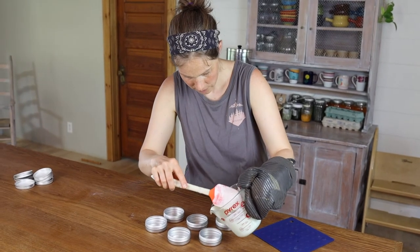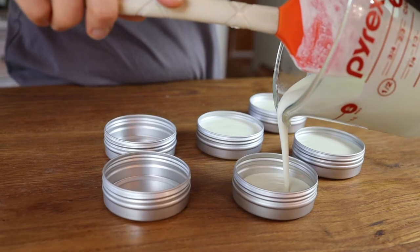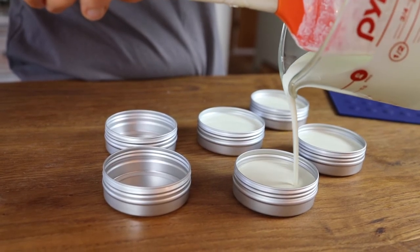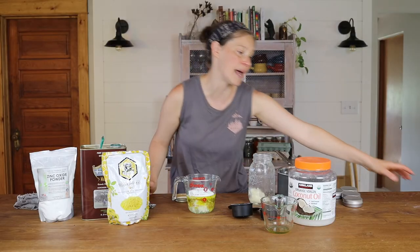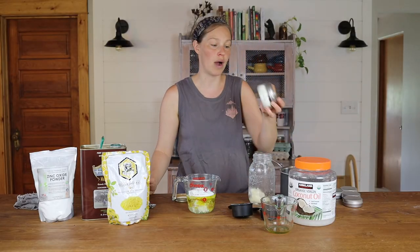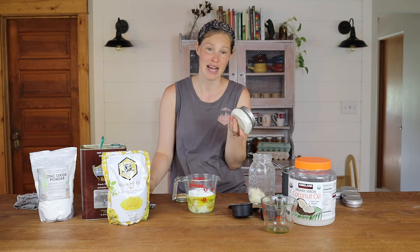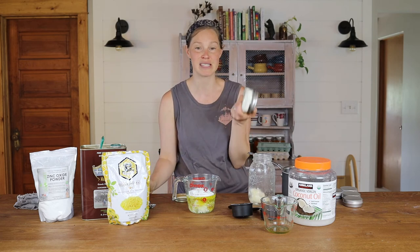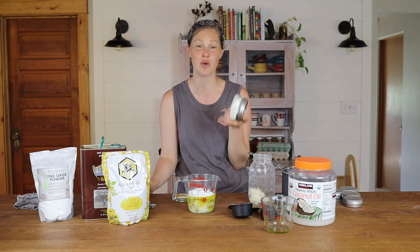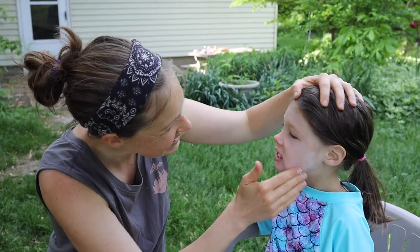And that's it — that's all you need to do to make homemade sunscreen. It's do-it-yourself, it's safe. Actually this is a batch that I made a while ago — I made this one last year, and we're still using it. It works fine. So I'm going to make some new stuff to replace this, but this batch from last year is still going strong. This stuff lasts, it works, and most of all it's safe and it's friendly — especially for your kids. You don't have to worry about it.